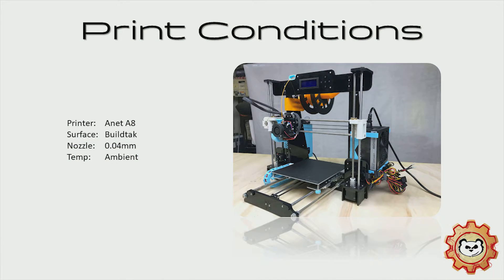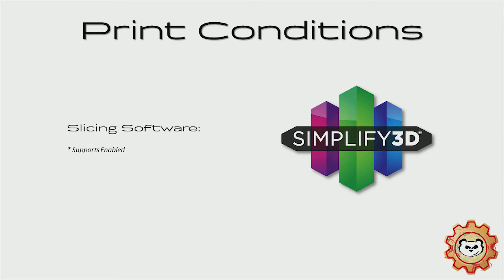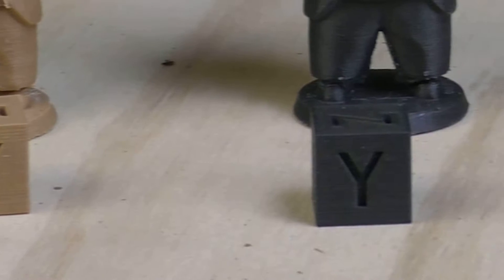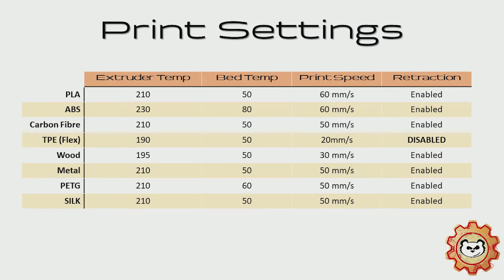So the print conditions I'm going to set for myself for this filament test: I'm going to be using my A8 with a BuildTac surface and a 0.4 mm nozzle. I'm going to be printing the calibration cube and the little Rick, and I'm slicing all the models using Simplify3D. I managed to dial in the settings for each filament pretty quickly and got off a calibration cube to allow me to move on to the little Rick. These are the print settings I've used — I would certainly use them as a base starting point if you have any of these filament types. There will be some play depending on the brand, but for the Torwell filaments these settings worked fantastic.